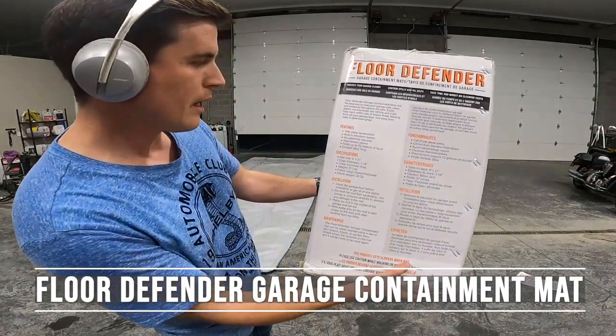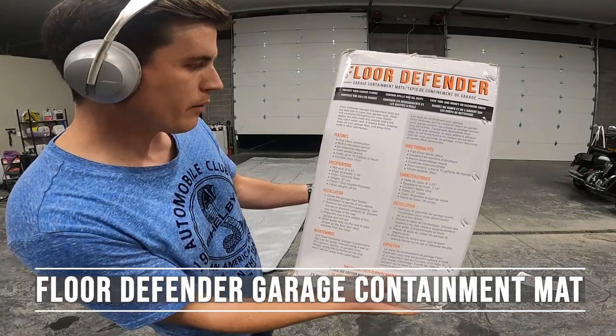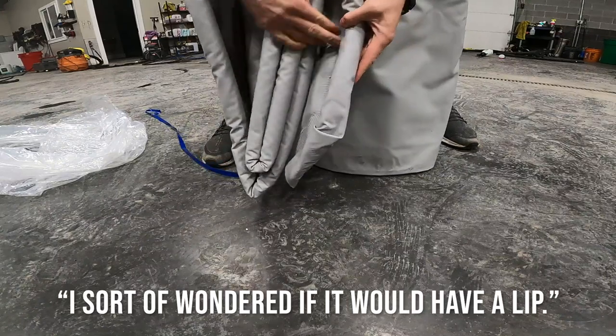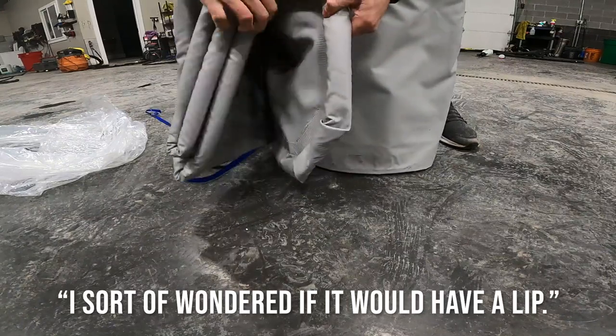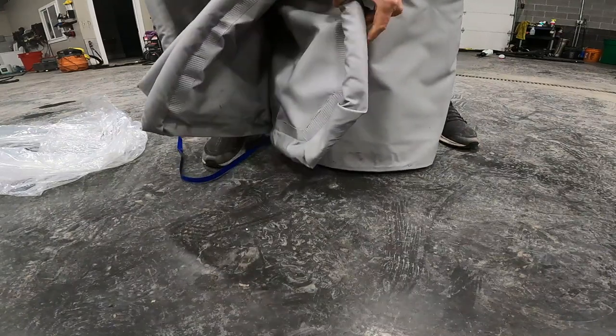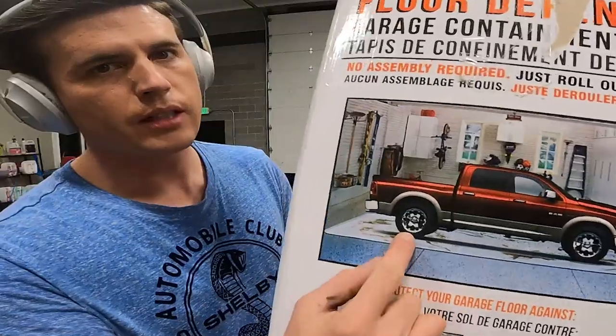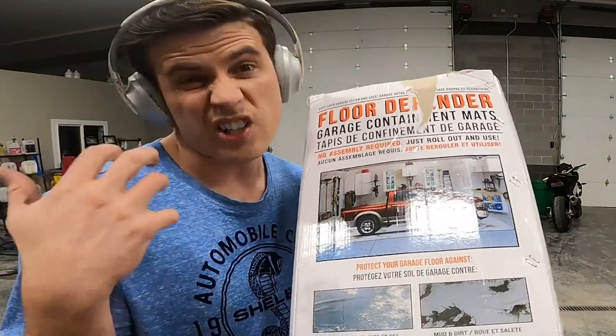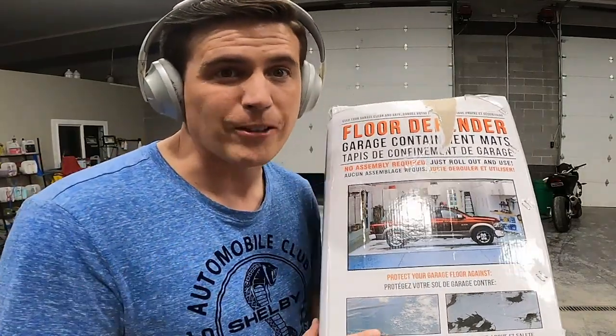Features: one-piece construction, ethyl foam barrier, heat-sealed seams. I sort of wondered if it would have a lip — it does have a little bit of a lip here, so I'm curious to know how that works. You can see this image here. I would just like to have a nice spot to wash cars and have it contain some of that water.